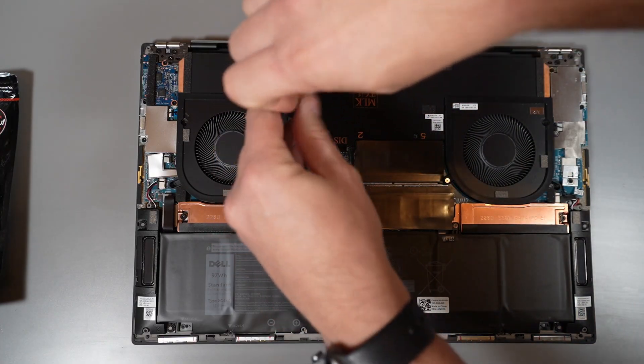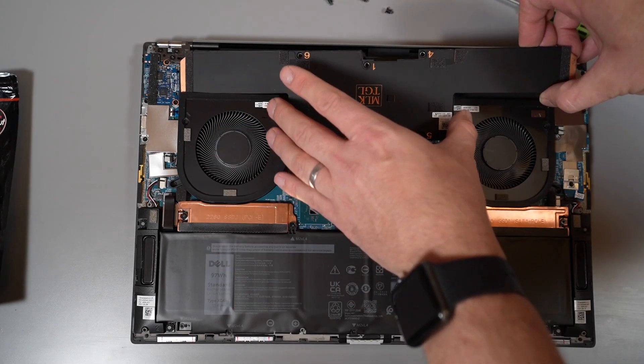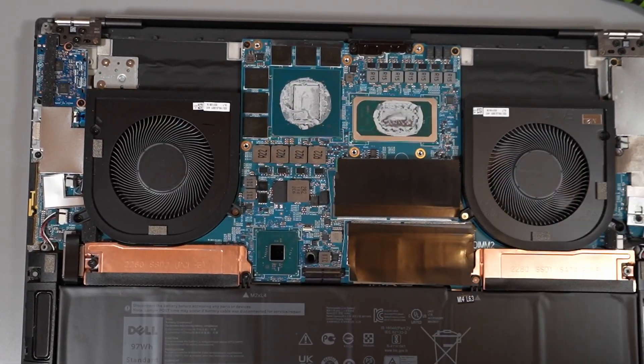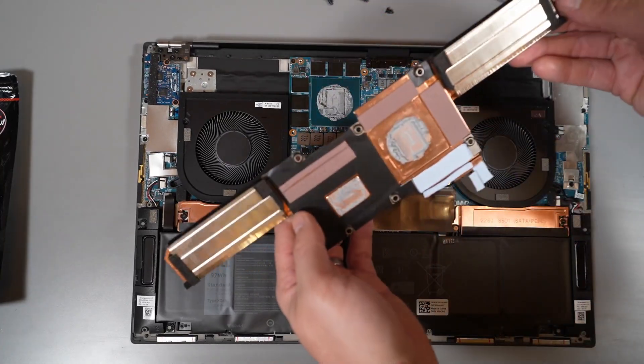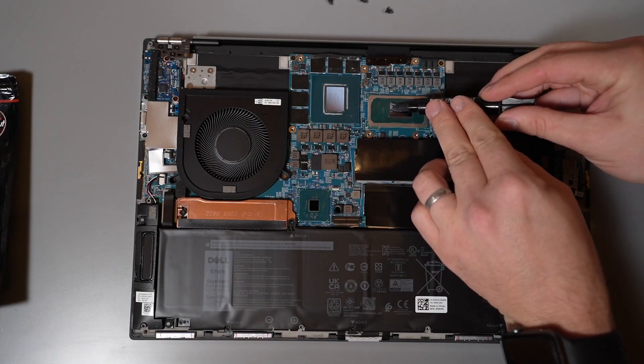Dell have kindly numbered the six screws that hold the vapor chamber cooler onto the laptop. Remove these screws and carefully lift off the vapor chamber plate. This then exposes Dell's awful paste stamp on the CPU and the GPU. We need to carefully clean the CPU and GPU die with some isopropyl, and also make sure we clean the back of the vapor chamber plate so there's no paste remaining. Now we can repaste.